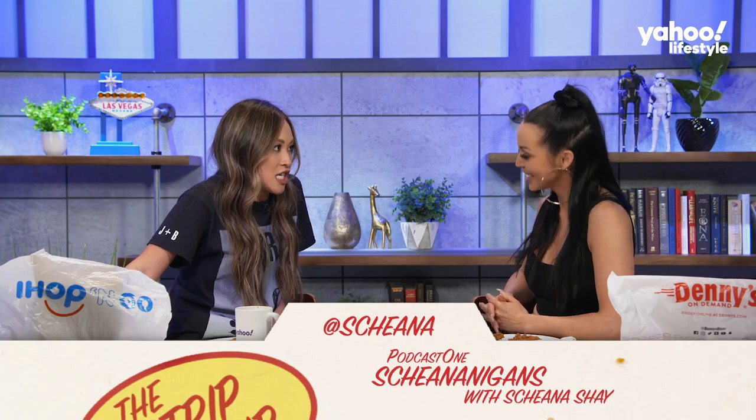Let's talk about your podcast. It's called Shenanigans with Sheena Shea. It's super light-hearted and funny — it's the one outlet where you get to know the real me, not the edited produced version. Because on Vanderpump it's not up to you what goes on — the producers edit you however they want. So do you use the podcast to be like, here's the truth, here's what really went down?